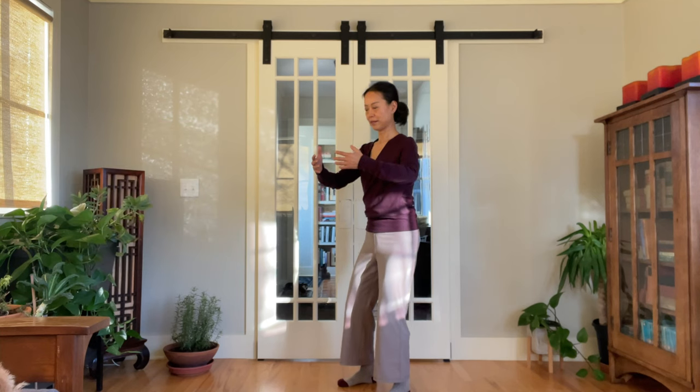Send the hips back slightly. Relax the stomach. Draw the tailbone down. Navel slightly up, but the stomach is relaxed.